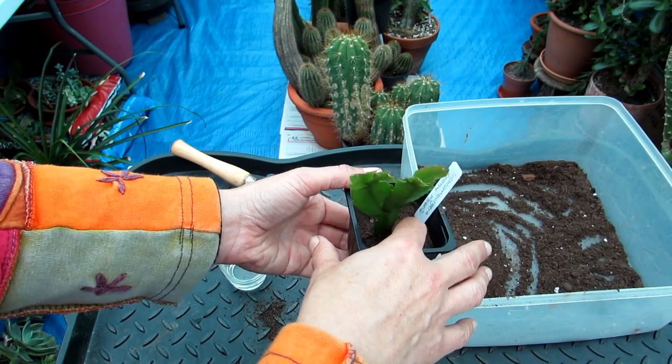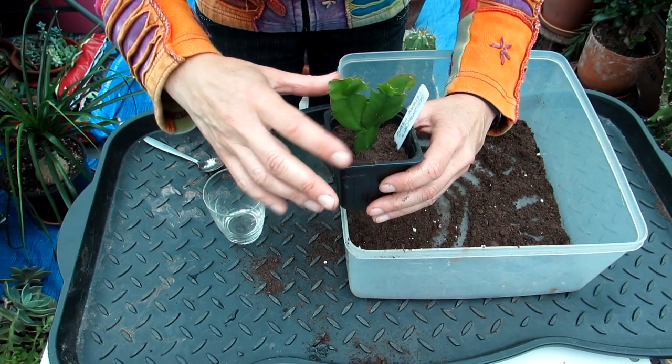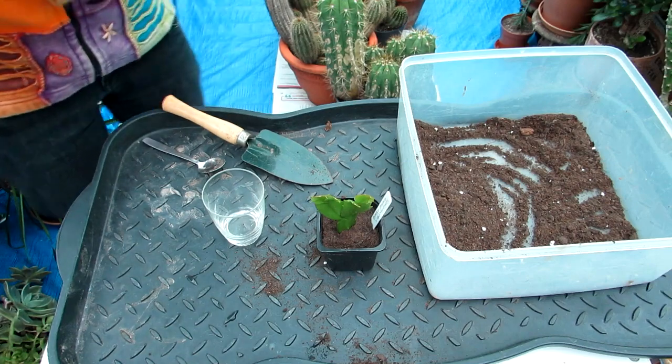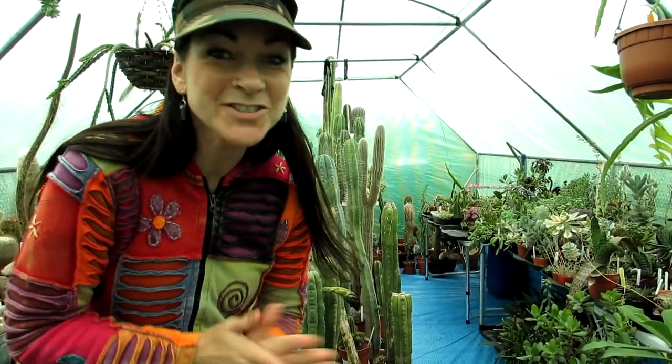And there you go guys - all lovely and nicely potted. Thanks so much for watching. I want to send you loads of love, heaps of happiness, and tons of plant power as always from across the Emerald Isle. Until the next video, bye!